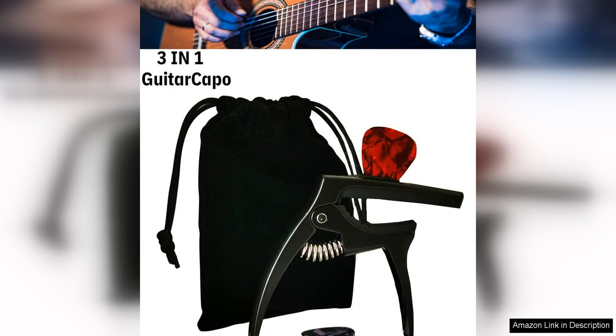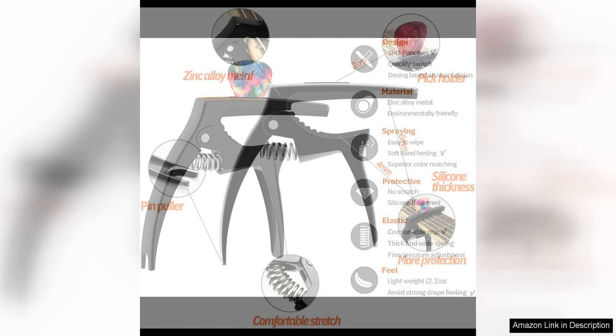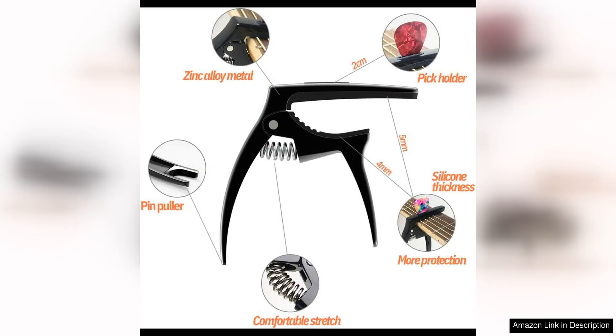One of the standout features of this capo is its 3-in-1 design, which allows for easy switching between different fret positions without having to remove and reposition the capo. This makes it incredibly convenient for musicians who need to quickly change keys or adjust their playing style during a performance.